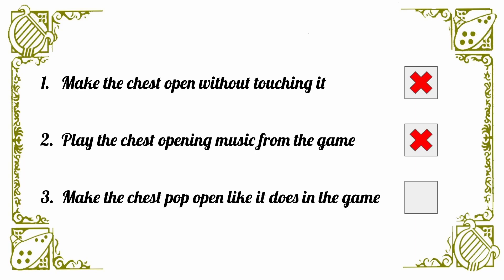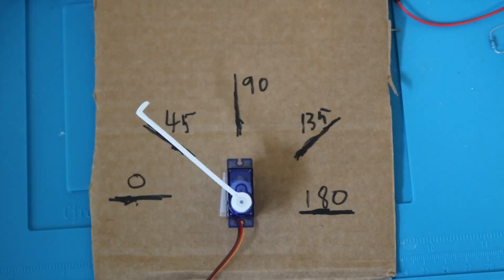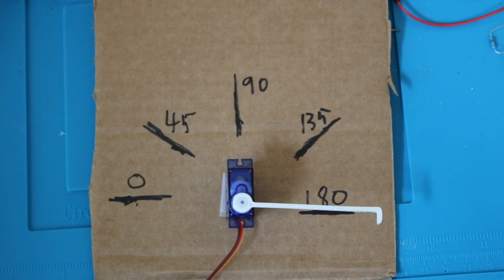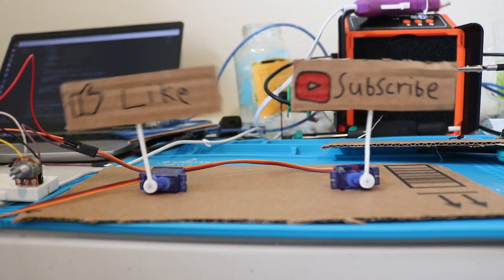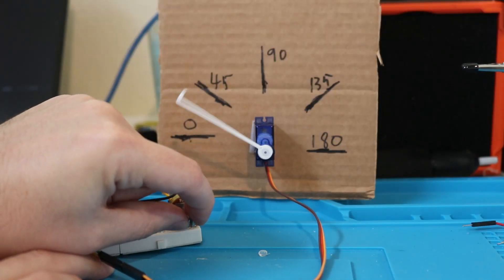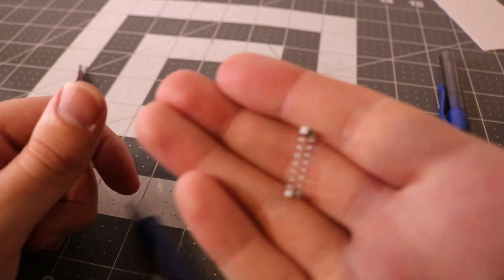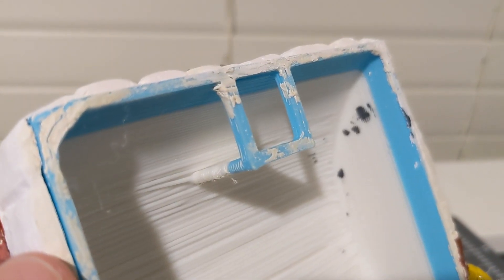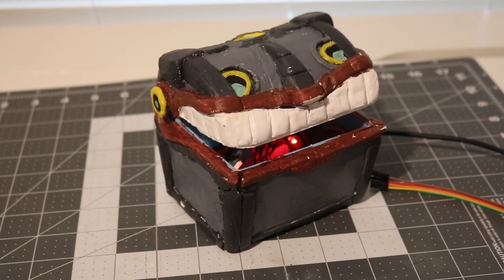The last requirement was figuring out how to get the box to pop open. My first thought was to use a servo to open the lid — a servo is a small motor that the Arduino Nano can tell to move to a certain position, great for moving things repeatedly. Unfortunately, servos are not good at the quick popping motion the chest needs. I was stuck on this for a while, until one day I was clicking a pen and realized the solution: if I need something to spring open, what better way than with a spring? I decided I would still use the servo, but just to hold a catch on the lid. When it's time for the chest to open, I move the servo and the springs take care of the rest.